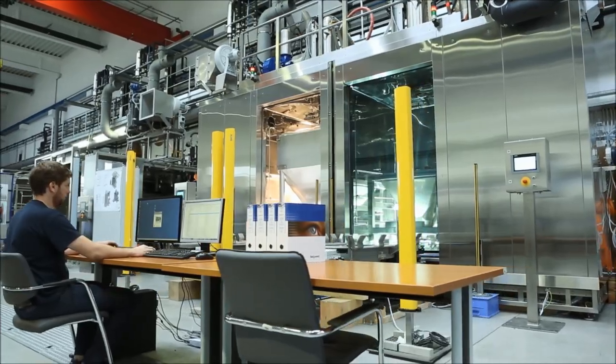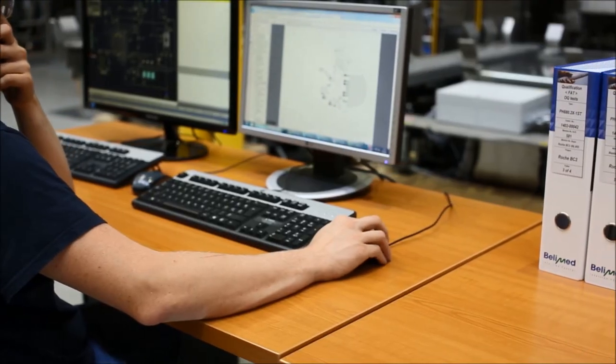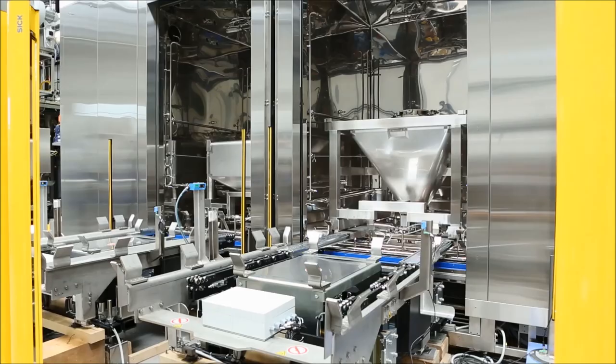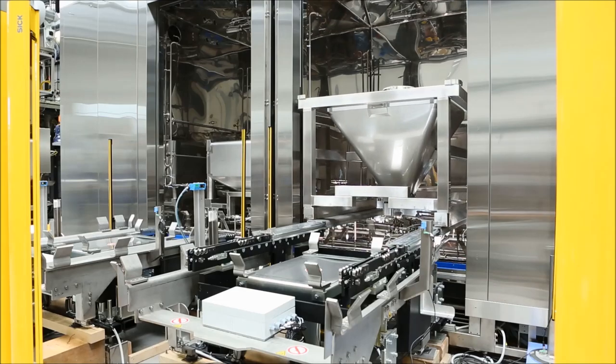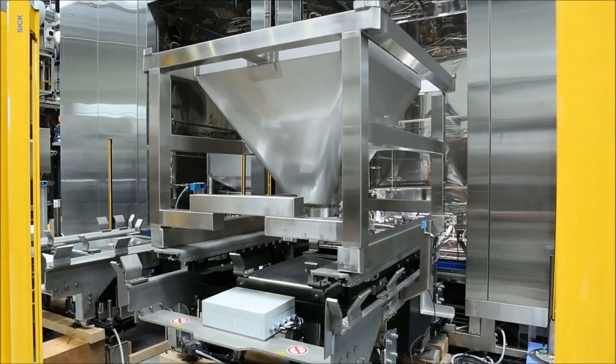The machine produces a batch report and either prints it out or sends it to the building side server. The doors open and the container is moved out of the washing chamber, where it awaits the user or operator to pick it up and replace it with the next batch item.